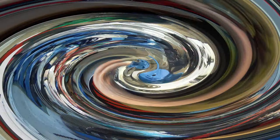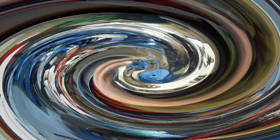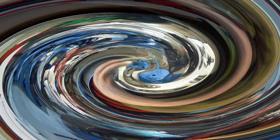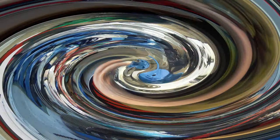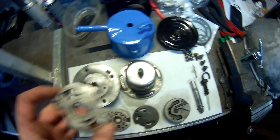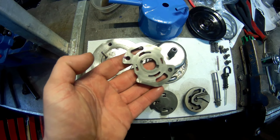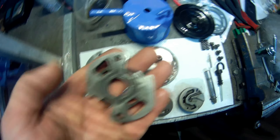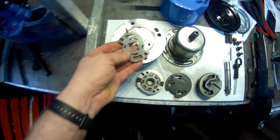Wir brauchen die Presse nochmal. Bei dieser Pumpe ist die Welle in die Riemenscheibe eingepresst. Da gibt es natürlich auch wieder vor Ort Spezialwerkzeug, aber ich habe das mit der Presse auseinanderbekommen, dann geht es auch wieder zusammen. Wichtig hierbei ist, ihr dürft nicht vergessen, vorher die vordere Pumpenplatte zu montieren. Die kommt nämlich unter diesen Absatz hier. Wenn ihr die vergesst, könnt ihr alles wieder auseinanderpressen. Die Pumpenplatte sieht auf den ersten Blick gleich aus, aber auf der Vorderseite sind zwei große Kerben, auf der Rückseite nur kleine Kerben.